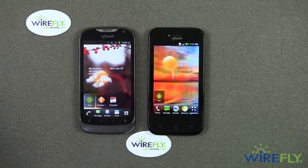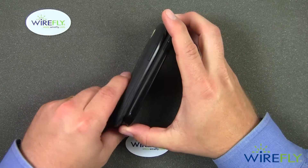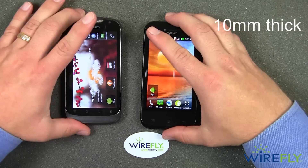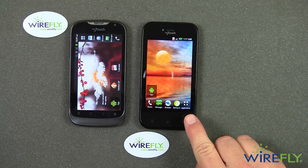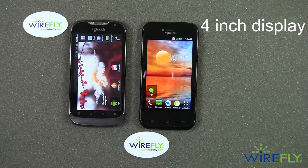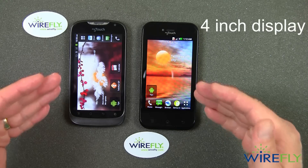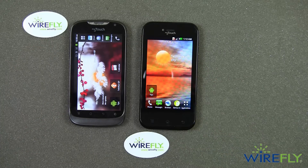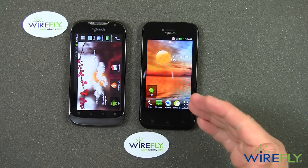Both the new and old T-Mobile My Touches have the exact same thickness at 10 millimeters, so there's not a profile difference. The displays are a little bit different — the old T-Mobile My Touch has a 3.8 inch display, where the new T-Mobile My Touch has a 4 inch display. They have the exact same weight at 4.1 ounces, so the profiles are identical; the screens are just larger on the new T-Mobile My Touch versus the old.